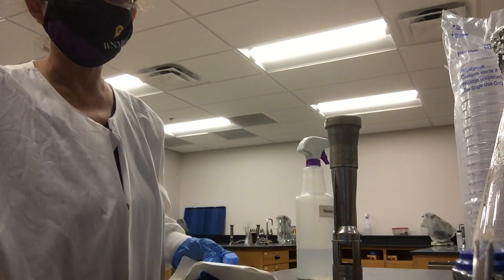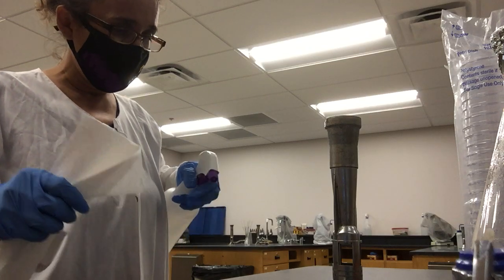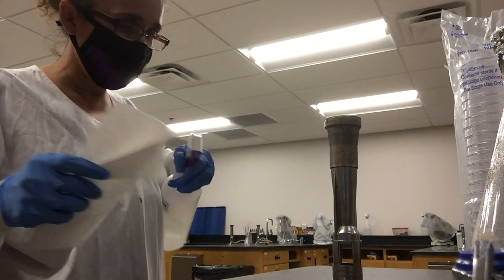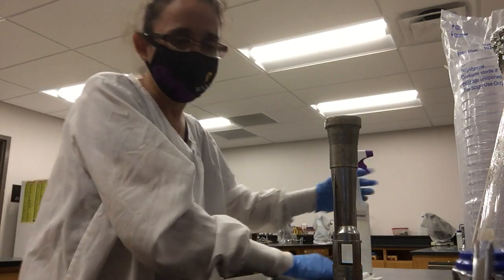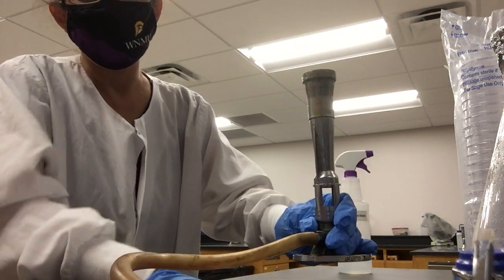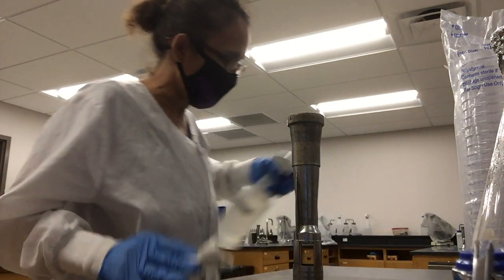What you do first is clean up your area — spray with disinfectant, have your paper towel, and start swiping the area that you are going to sterilize.